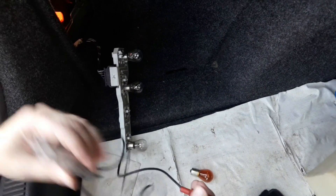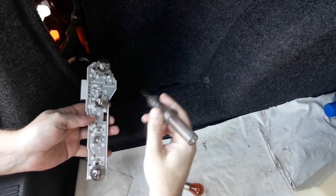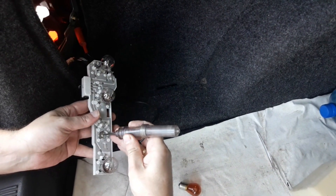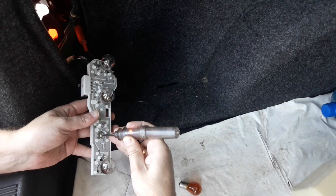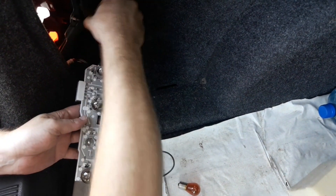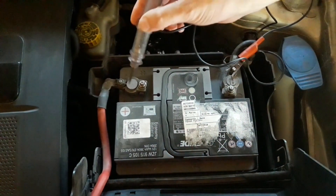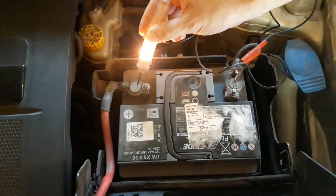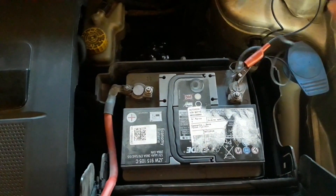The most common principle of testing any electric installation is checking several reference points to see if there's electric current or not. The circuit tester does exactly this. By connecting it to the electric installation and letting current through it, it gives you insight on what and where the problem may be. When there's electrical current, the light bulb lights up. When there isn't, there is no light. This simple tool turns electric current into a clear visual signal that helps you determine the problem.